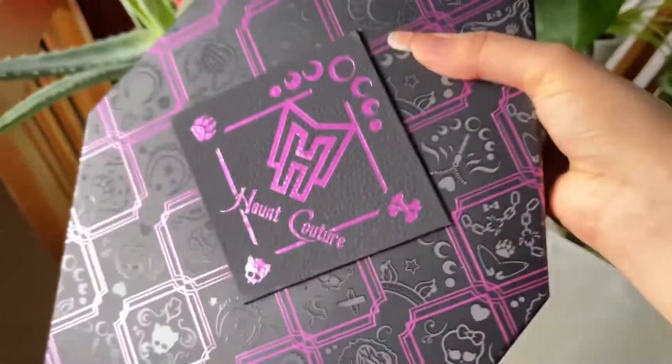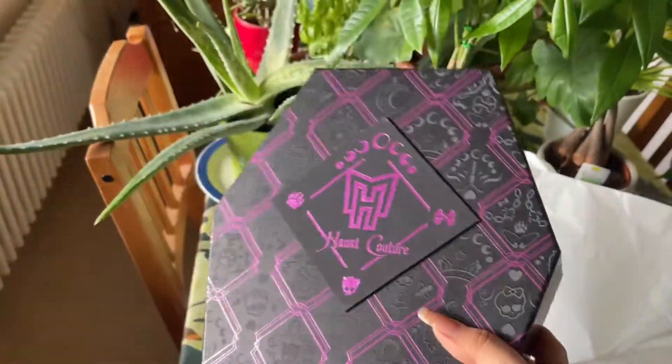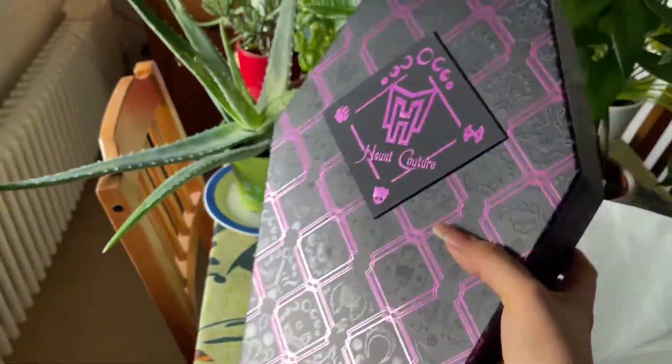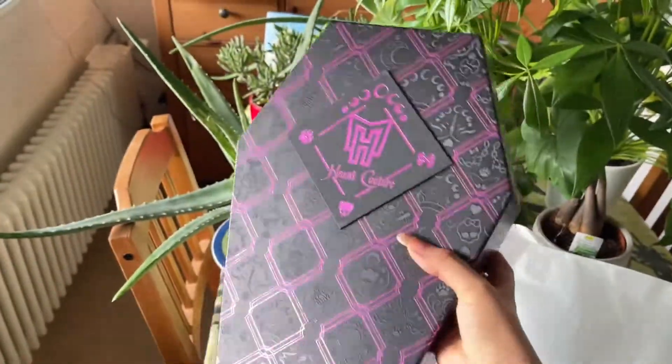I opened the tissue paper and here is the box. The boxes always look so luxurious and just glamorous — look at the sheen, the glossy finish, the purple is so bright.